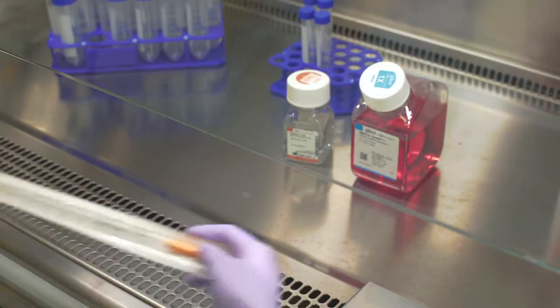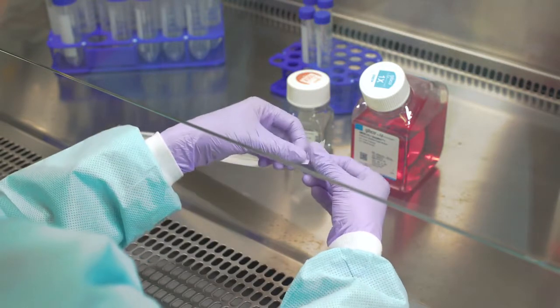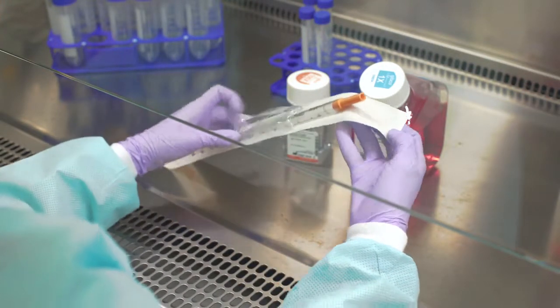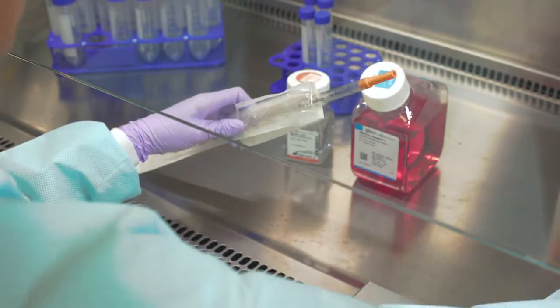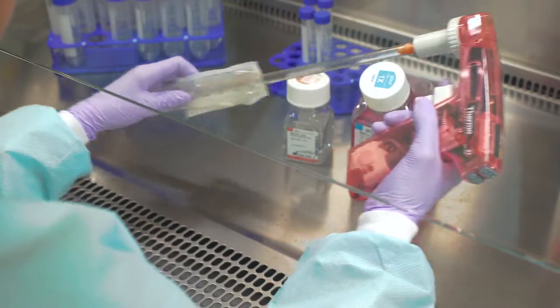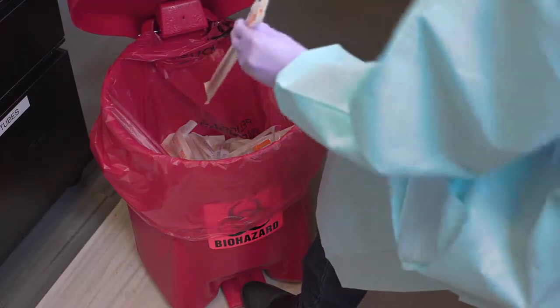When opening the pipette package, be sure the pipette does not touch anything non-sterile. Grasp the pipette high on the neck and insert it into the pipette aid. Turn the desired measurement marks toward you and then discard the wrapper. Discard any pipette you accidentally contaminate.